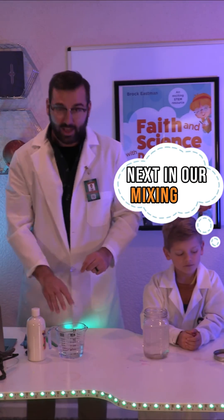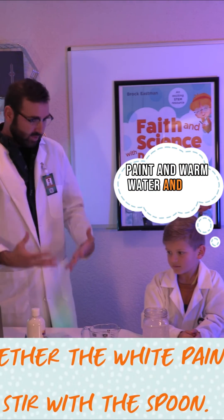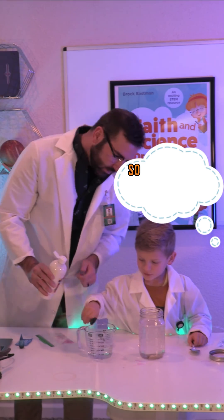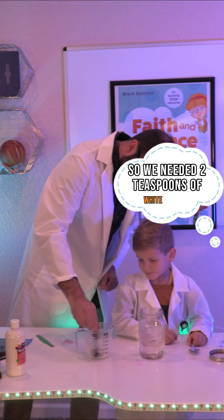Next, in our mixing cup we are going to mix together the white paint and warm water and stir with a spoon. We needed two tablespoons of white paint.